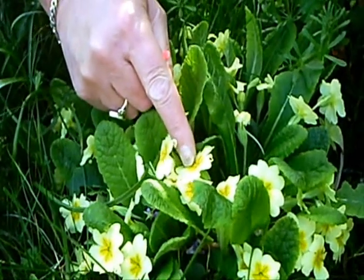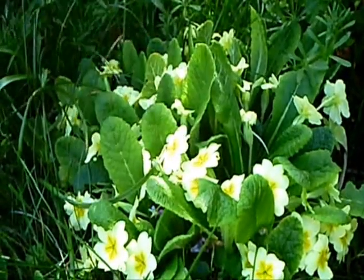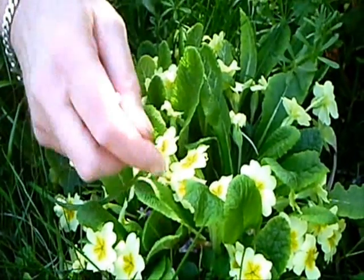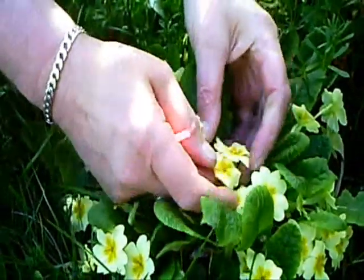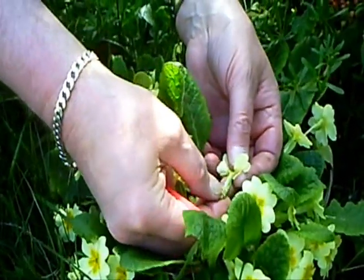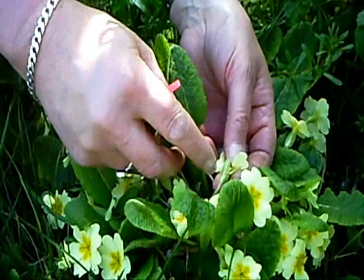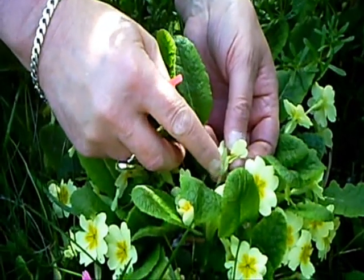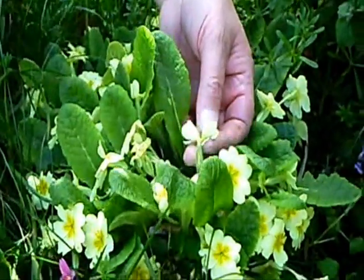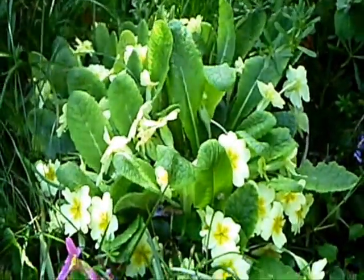The pollen is then transferred, the same as sperm would go into an ovary. That little pin has got a tiny hole in there, and one of those grains of pollen will then transfer all the way down to the ovaries which are at the bottom there, and fertilize the seeds.